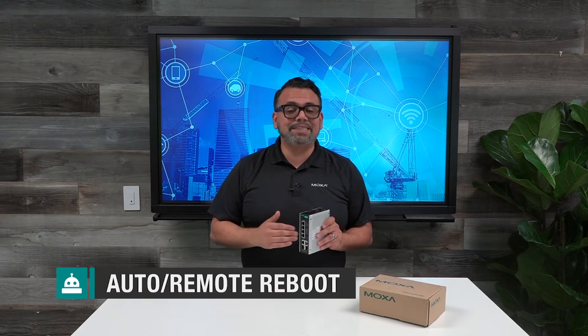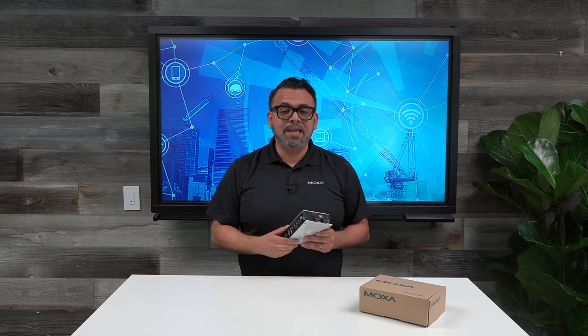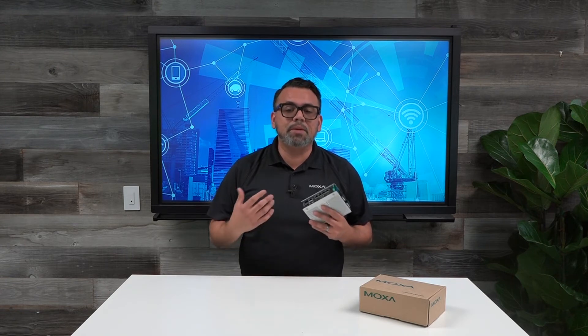But by far the best feature of this switch is an auto reboot setting that sends a signal to your power devices to ensure that they're online. It's not uncommon for a PoE device to become unresponsive, but if it does, the switch will automatically initiate a reboot to the IP camera, sensor, or whatever is connected to the switch. Anyone who has ever had to dispatch a service technician to reboot an unresponsive PoE camera to a remote location is going to appreciate the headaches and money that you're going to save having this convenient feature when it comes to doing your remote maintenance.